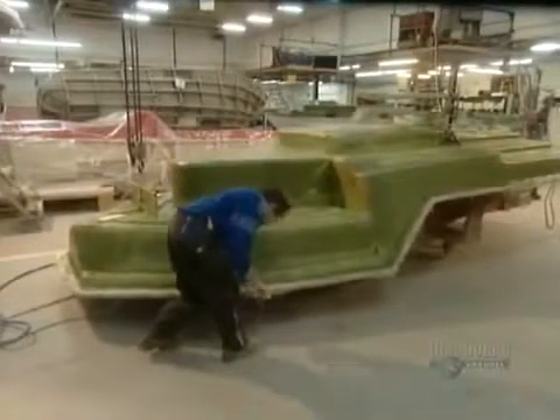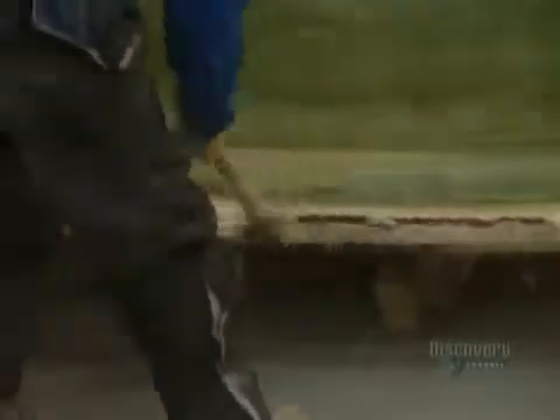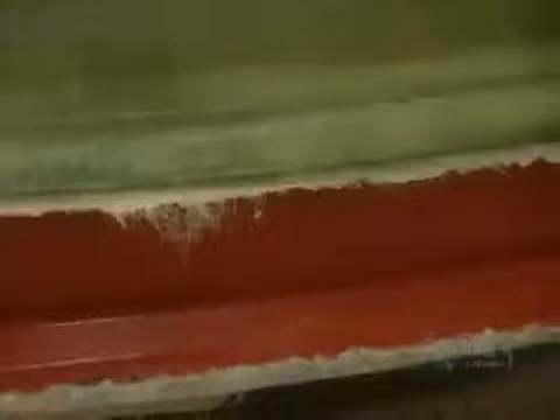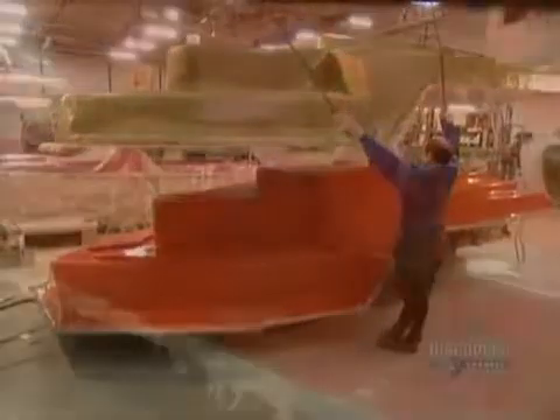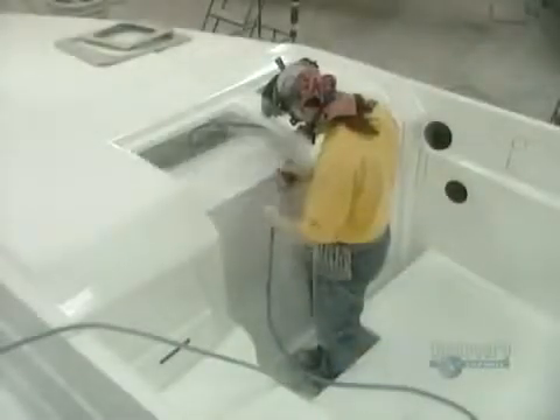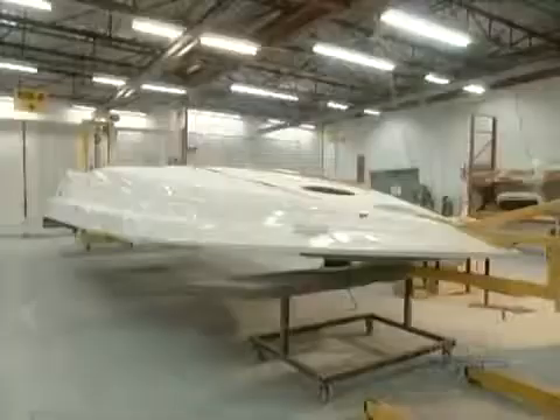After about an hour, it's time to extract the casting from the mold. They use a lever system to lift out the hull. They cut out holes for the mechanics, then install the boat's deck.